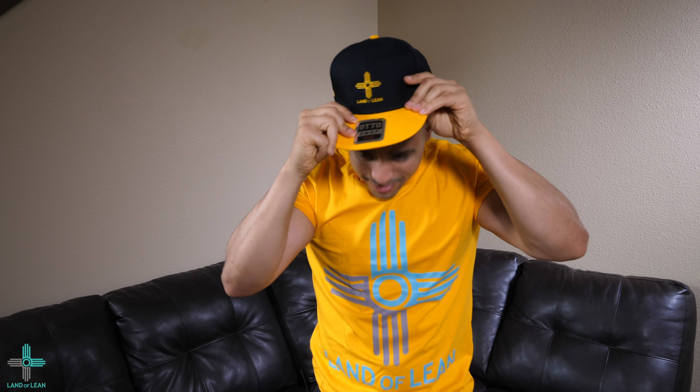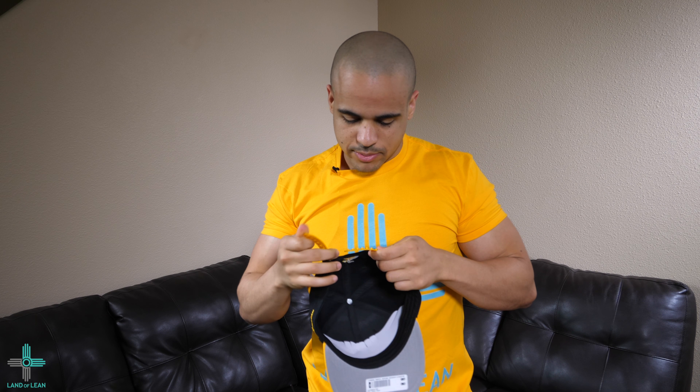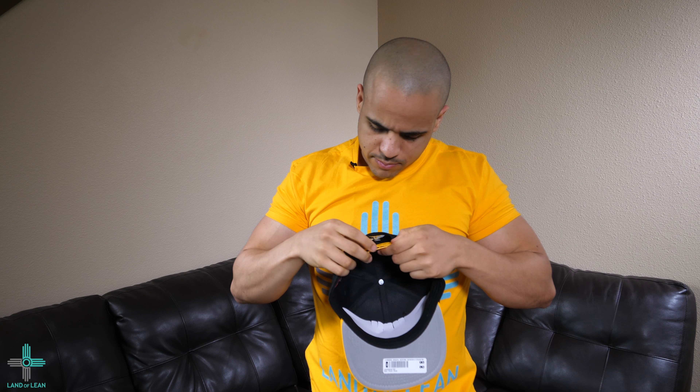That looks pretty fire. Let me put this on a little bit deeper. Yeah, that feels a lot better. I tightened it up a little bit more. I still have to make a little bit of minor adjustments, but this hat's comfortable. I like how it feels. I love the look of it. Had to rep the Alamogordo Tigers, baby. Put it backwards — looking fresh. I love that.